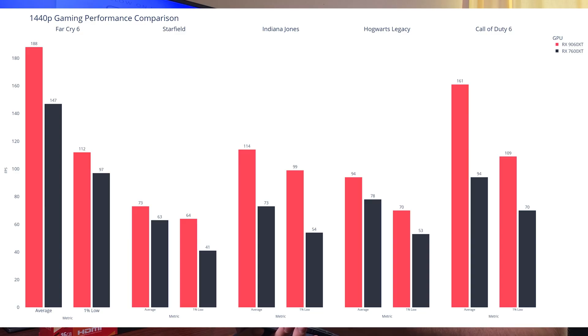At 1440p native resolution, high settings, the RX 9060 XT results are: Far Cry 6 — 188 fps average, 1% low 112 fps. Starfield — 73 fps average, 1% low 64 fps. Indiana Jones — 114 fps average, 1% low 99 fps. Hogwarts Legacy — 94 fps average, 1% low 70 fps. Call of Duty — 161 fps average, 1% low 109 fps.